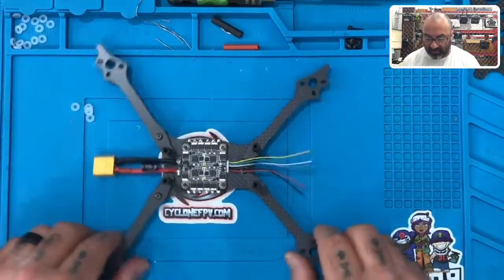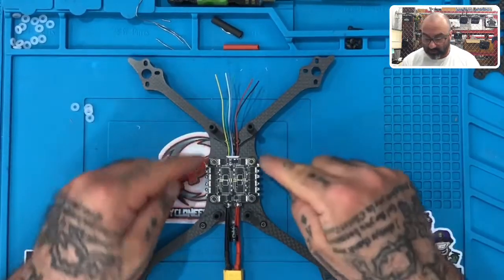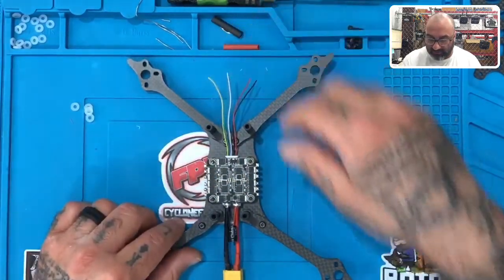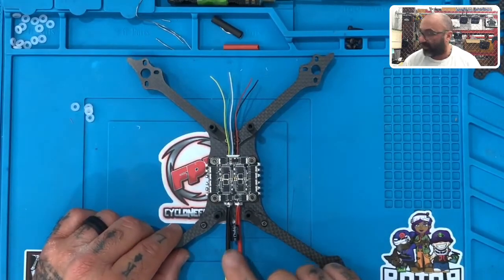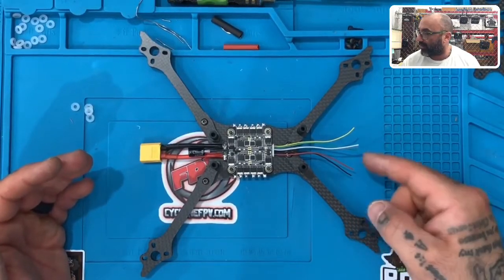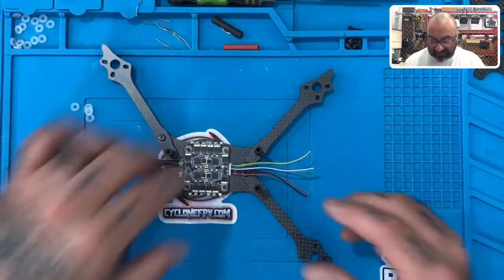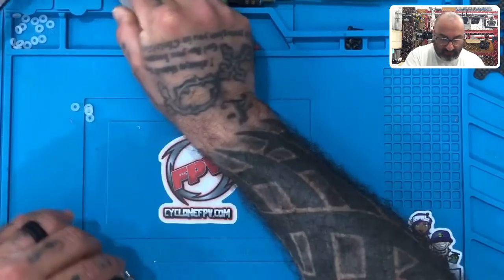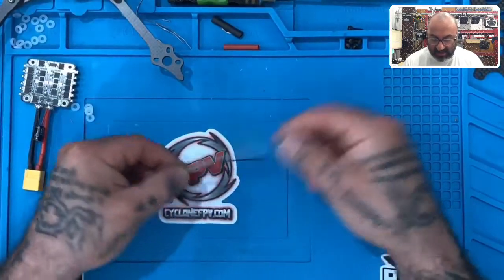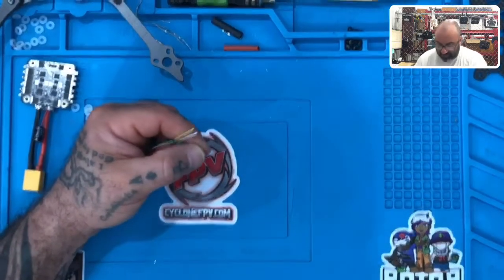Alright guys, now that we've got the ESC laid out on the frame — with the front facing up and back to me — this is what it should look like. All your tinned areas are here, your plug is on the other side, and your harness is set. It fits in perfectly. So here's what we need to do: we need to prepare ahead of time to solder this to the flight controller. We can take the ESC off, set the frame aside, and start trimming the wires.